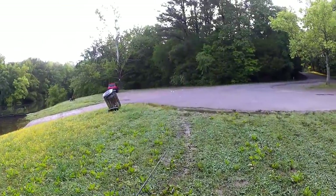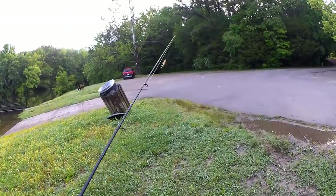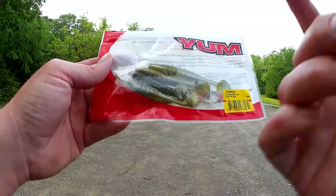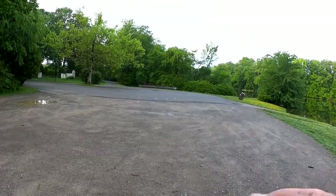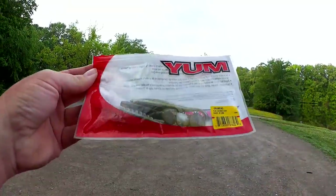We're going to get rid of the Tiny Torpedo and try something else — probably a Texas rig, maybe a wacky rig. Here's what I'm going to go with: a Yum Minnow, I think this is called a Pulse Minnow. It's a paddle tail swim bait. I'm going to Texas rig this thing so I can swim it and hop it off the bottom.